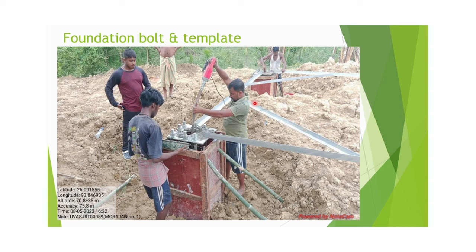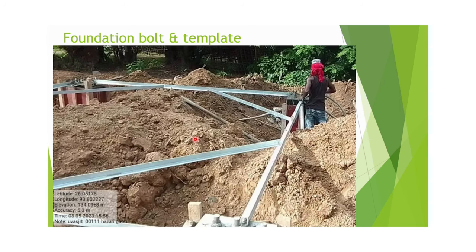After backfilling, we do the setting of the template and foundation bolt. This is a very important part of the tower foundation work. The foundation bolt has to be placed properly at each column. The template and foundation bolt will be supplied by the tower supplier, and our field team has to place them accordingly to ensure there are no problems during tower erection.